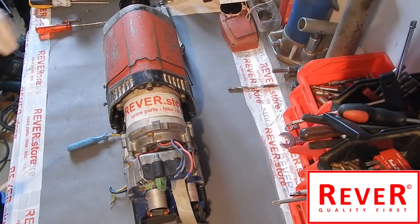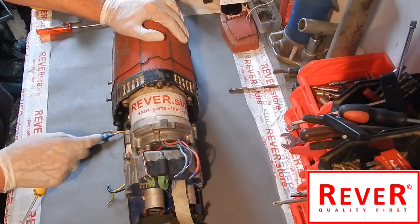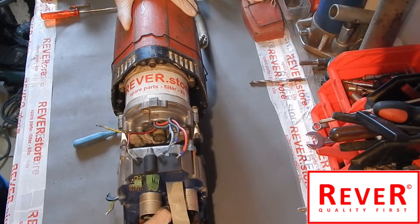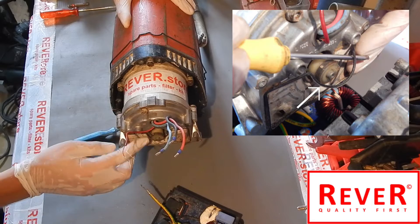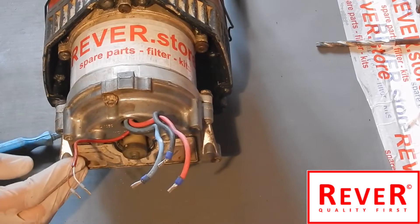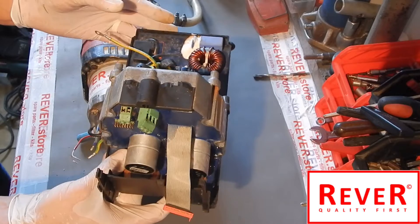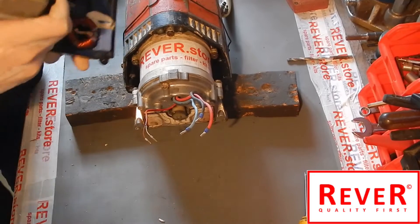So we open now these four screws - one, two, three, four - and the fifth one. Now we can pull out the electronic unit. Be careful of the sealing here on the starter cover box. As you can see, here is the damaged electronic unit, and we take a new one.